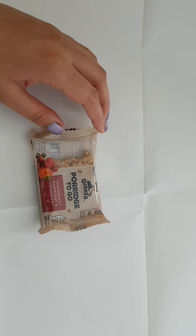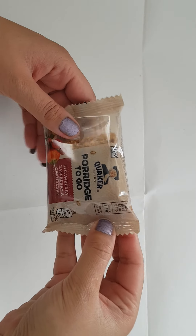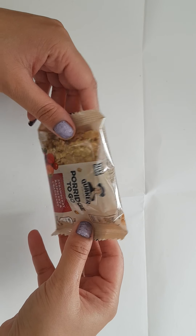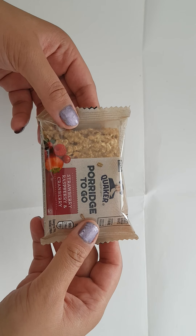Hello YouTube. I'm really excited to do another ASMR video. This one is on the Quaker Porridge To Go Oats Snack. It has strawberry, raspberry and cranberry in it.